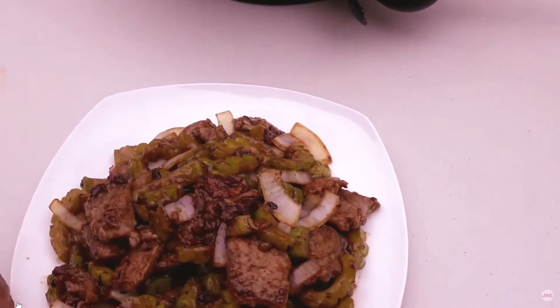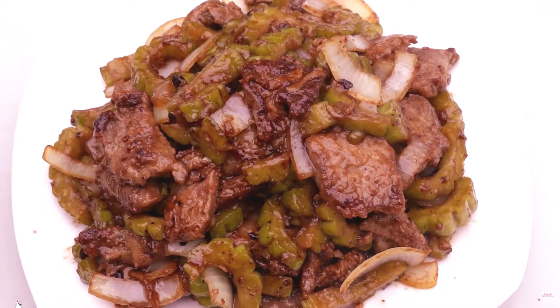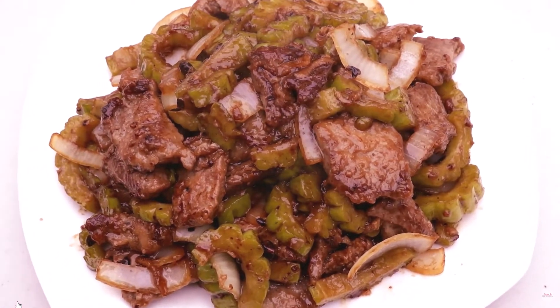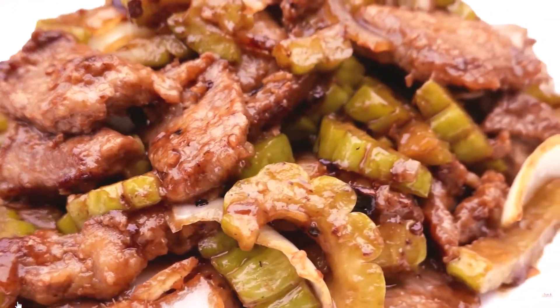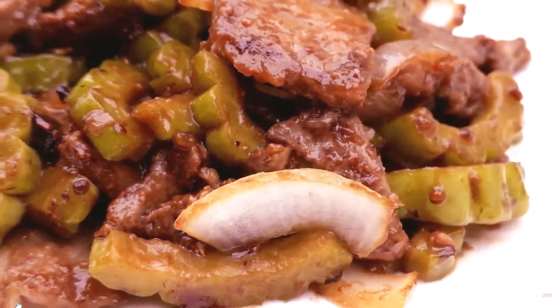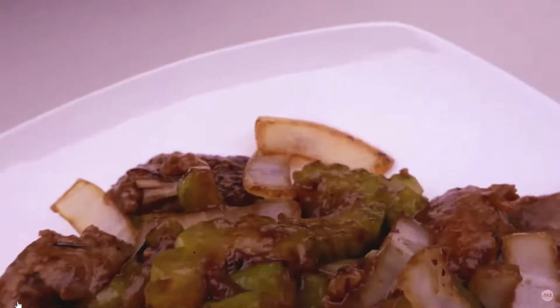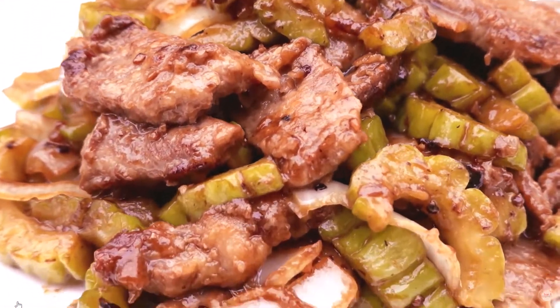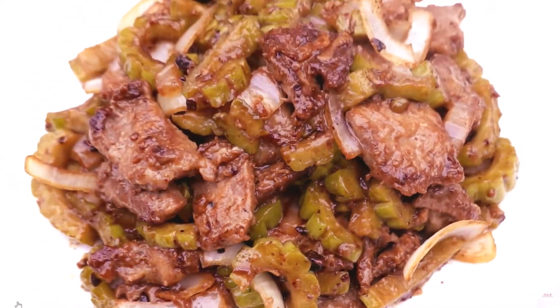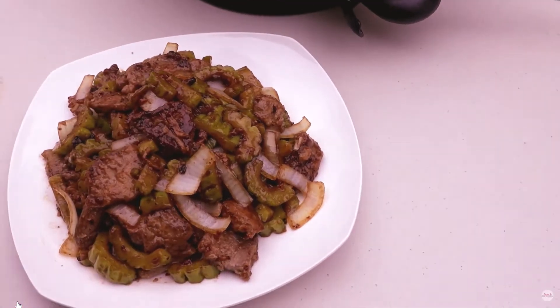Add enough salted water to make an ice bath. Bring a large pot of lightly salted water to a boil. Cook the bitter melon in the boiling water until tender yet firm, about 2 minutes. Strain the melon and place it into the ice bath. Allow to sit until bitterness is extracted, about 1 hour. Drain melon.